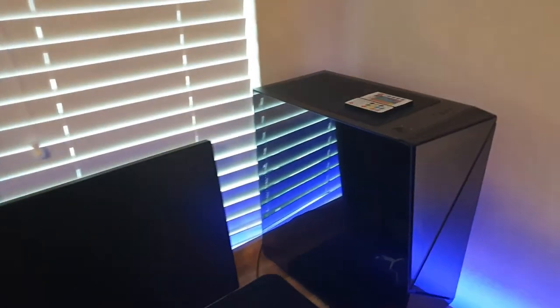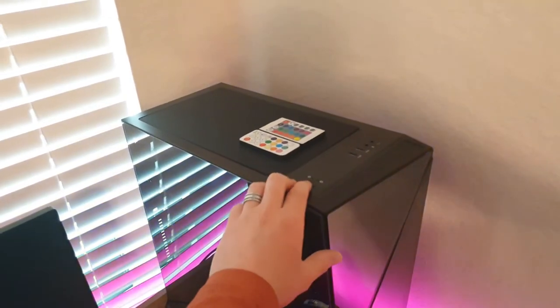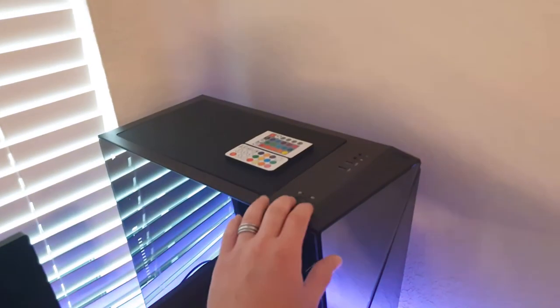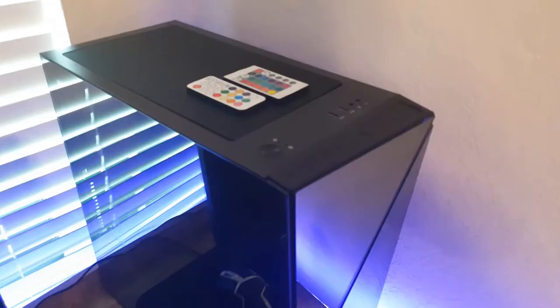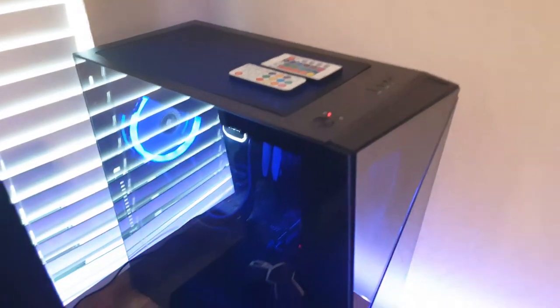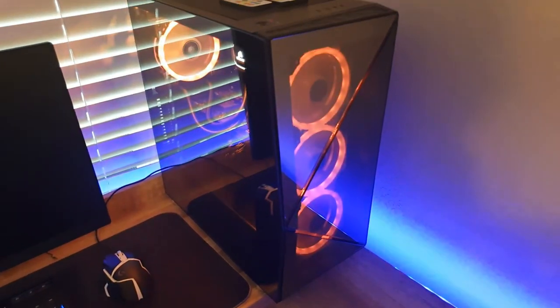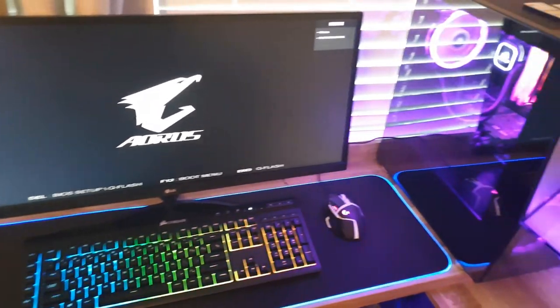So everything is set and ready to go. Let's power on in three, two, one. Let there be light. I think I didn't wire something right. It would help if I actually plugged in the power supply. There we go. Let's try that again. There we go. She's looking pretty sexy. And then we've got light all around. Everything's plugged in and glowing.